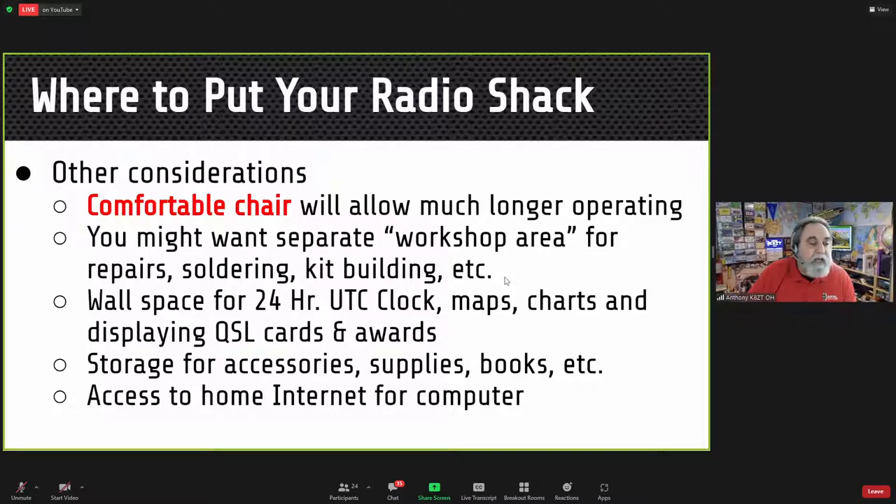One condition of moving my shack into the main portion of the house was promising my wife I'd keep a separate area in the basement for repairs. You can use wall space for accessories including a 24-hour UTC clock, maps, charts, and displaying QSL cards and awards. Storage for accessories, supplies, and books can be helpful.